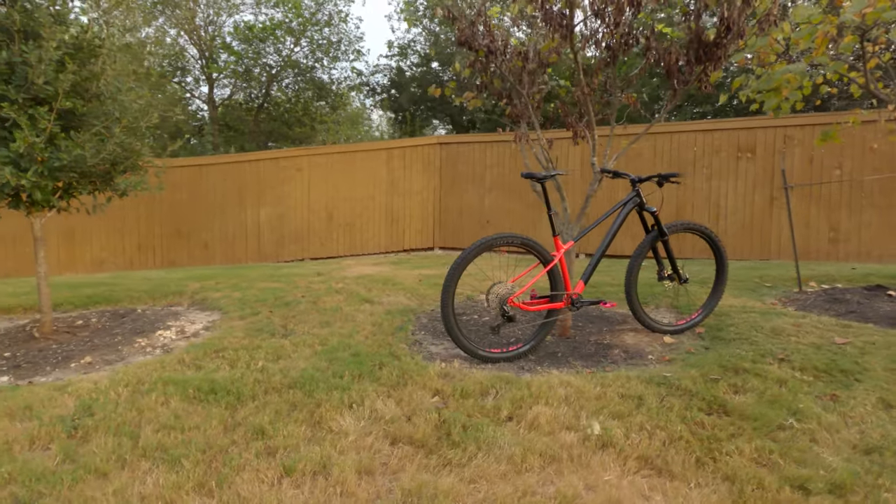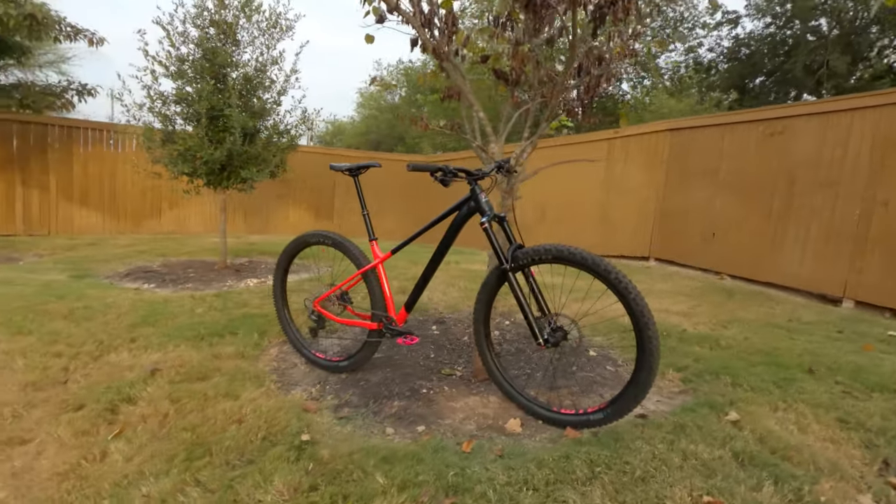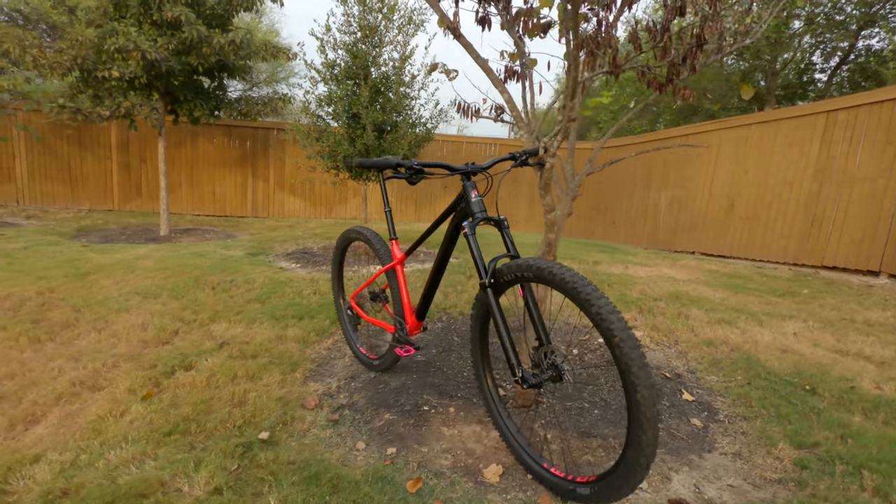So if you're looking for an aggressive trail hardtail under $2,000, I really think the Rocky Mountain Growler 40 should be high on your search list. As always I appreciate your time, thank you so much for watching, and a massive thank you to Rocky Mountain Bikes for sending me this Growler. I had an awesome time riding and reviewing this bike and I'm actually kind of sad to send it back. Let me know in the comments what you think of the Rocky Mountain Growler, and until the next one — stay rowdy within reason.